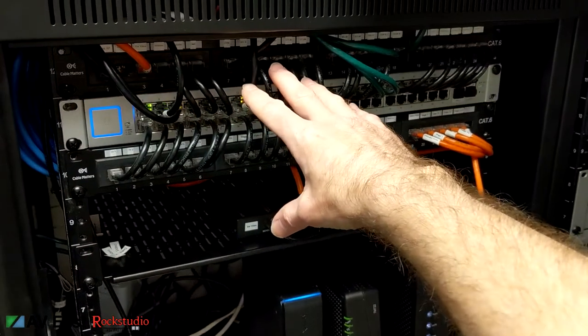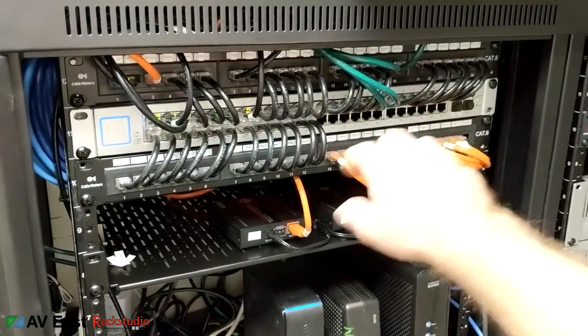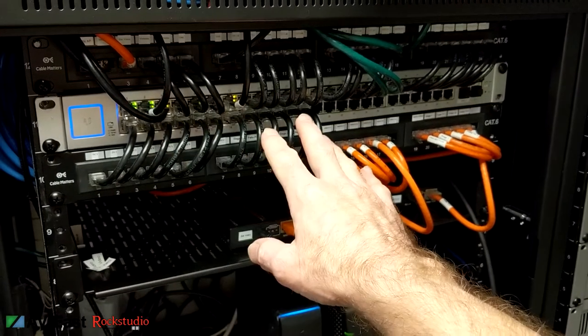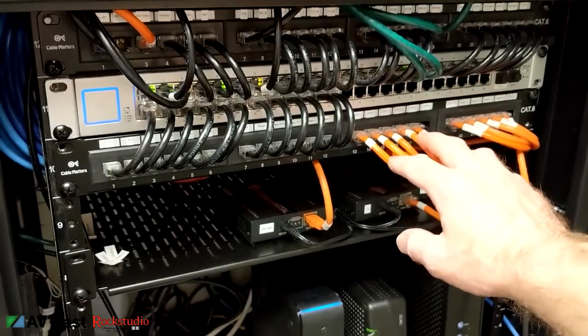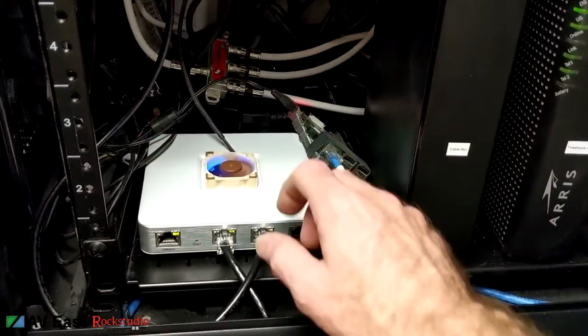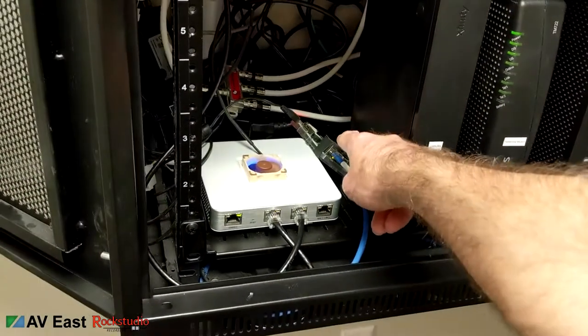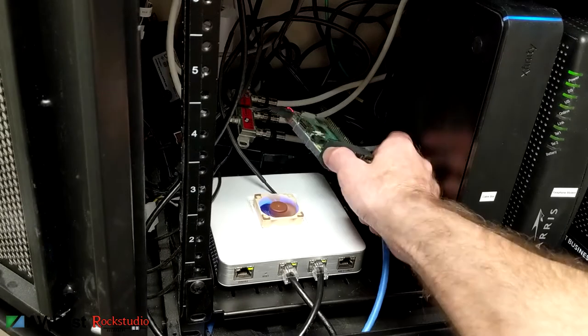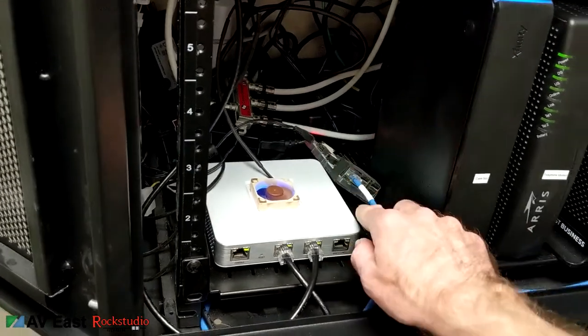Here's what the rack looks like so far. I've got two patch panels and a 48-port switch — all my network cabling is black and the TV line stuff is orange. Down here we've got a USG; you can watch my video on installing a fan on your USG. This is a Raspberry Pi running the Unified Controller.